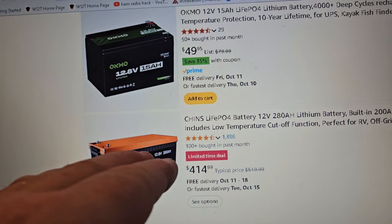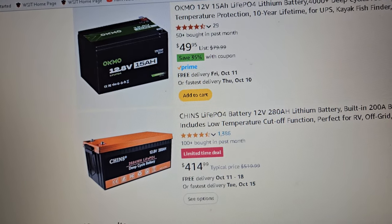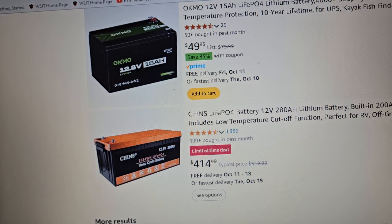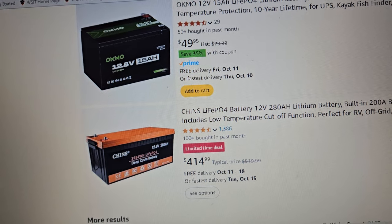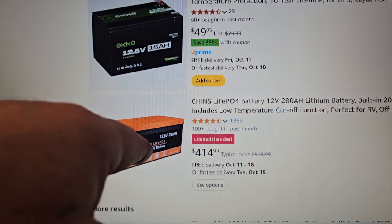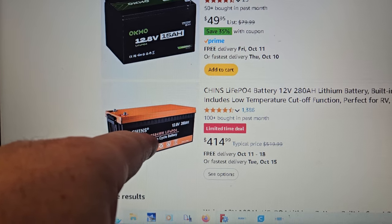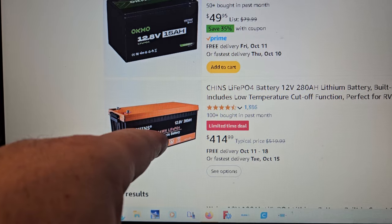If you had a 24-volt system and you put two of these — oh wow — you would have a really nice battery bank. Two of these in series for a 24-volt battery is basically 2.4-something kilowatt hours all by itself. And this is going to be way, way more. I don't know why it says that watt-hour figure on it, but anyway, this would make a really nice 24-volt battery bank.